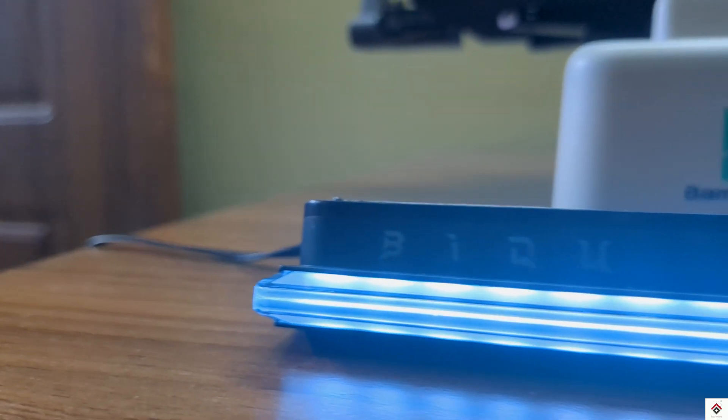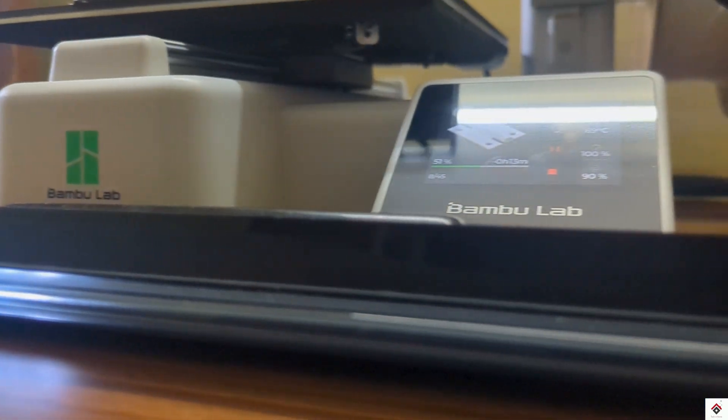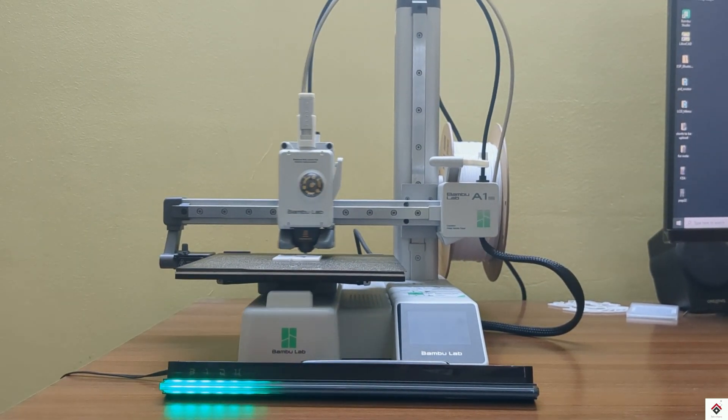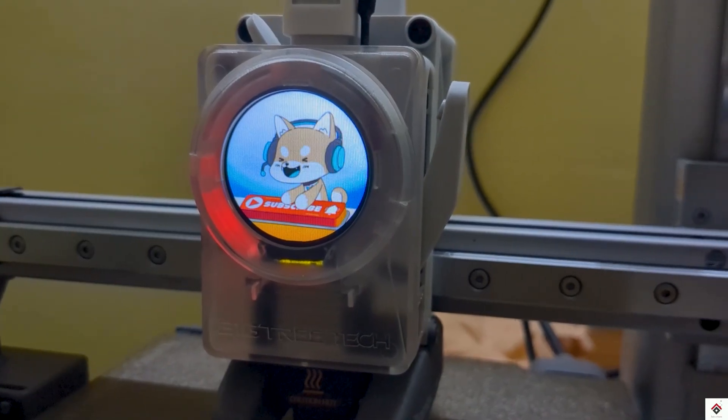So this is all about the Panda Status installation and usage. If you are into 3D printing, you should definitely check this product out. I'll leave the product link in the description. For more interesting videos, stay tuned and subscribe.